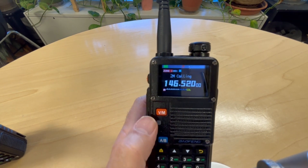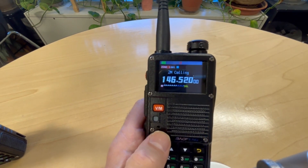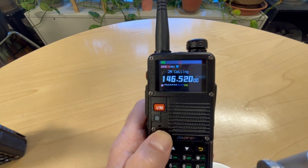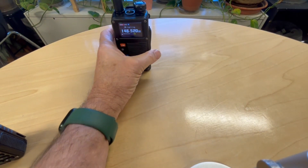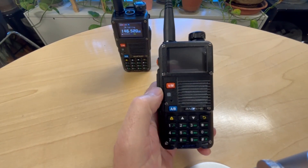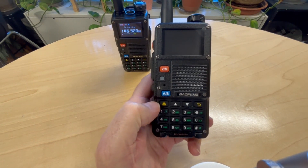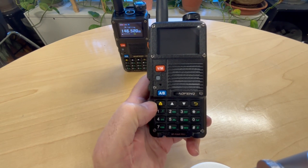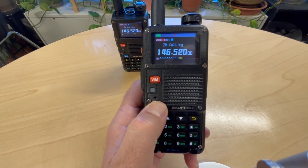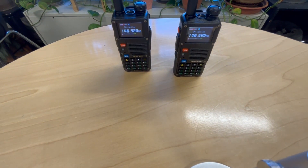When you hold the A/B key, you can see a little satellite icon appear on the top of the screen — that toggles GPS off and on. You don't want to leave the GPS on unless you need it, because from what I've read it consumes more battery power. So let's go ahead and turn on the GPS on both radios.